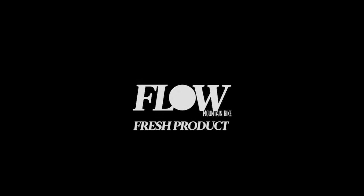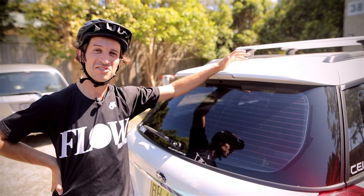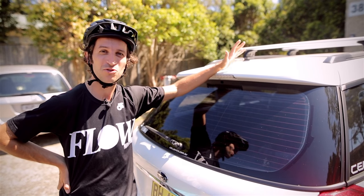Summer's here and that means mountain bike road trips. Unless you want to go explain to mum why you've scuffed up the velour of the '86 Corolla, you're gonna want a rack of some description.